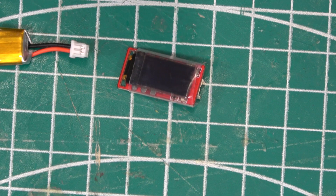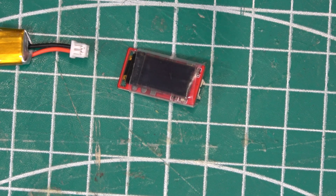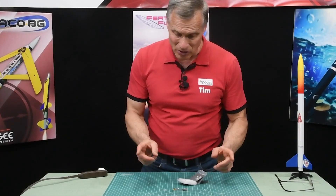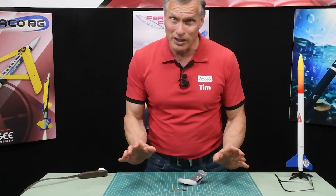This little device right here is the missile meter. It's just a tiny altimeter that measures the height of your rocket. It's so small it weighs like two grams.